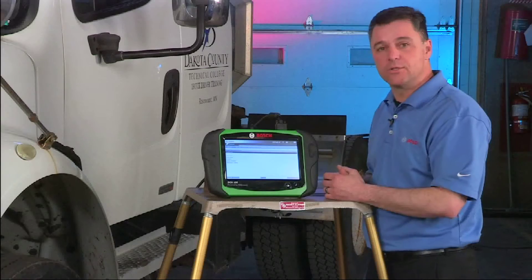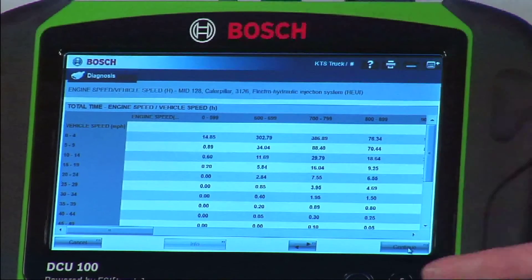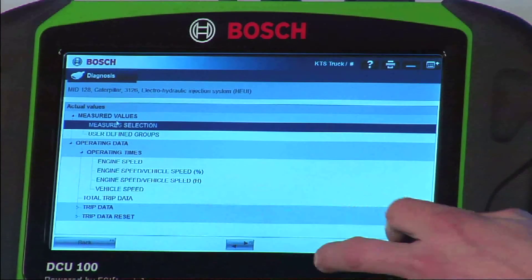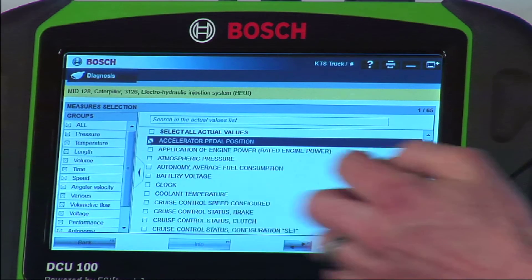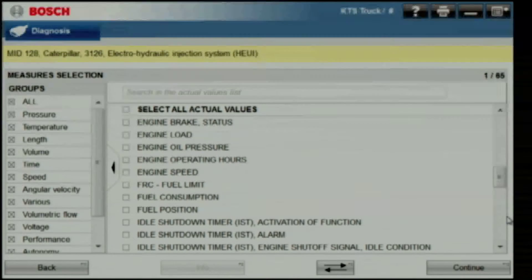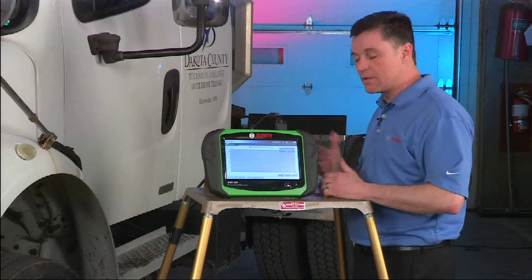We have simple trouble code reads with diagnostics available. Under actual values on a Caterpillar there are a few interesting things. We're able to display a graphic that shows you the vehicle speed on the left and how much time was spent at each vehicle speed. There are similar graphs for engine RPM available. We also have the ability to look at those engine sensors. Now notice, even though this is an older vehicle — about a 10 or 11 year old model — we're still going to see pretty good speed on the tool.